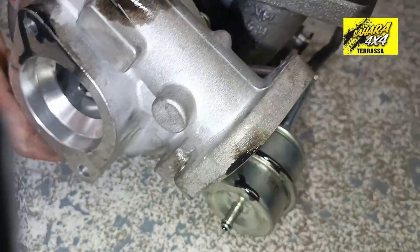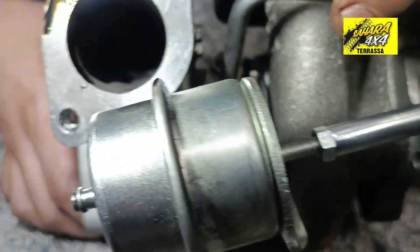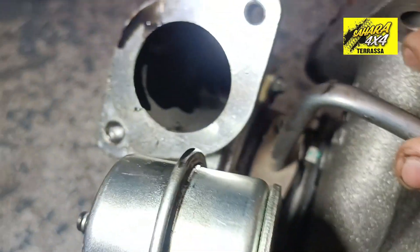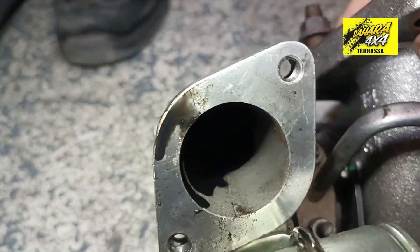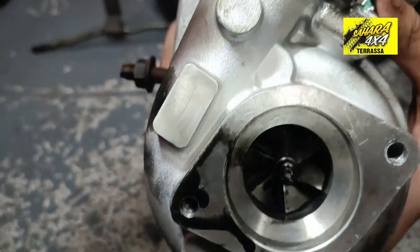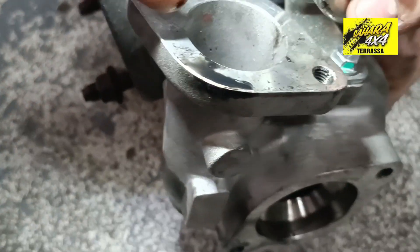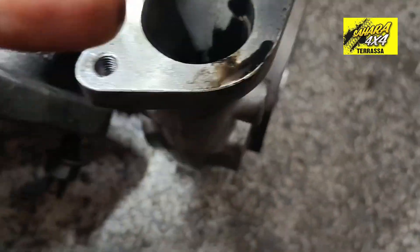Now on the intake side. Here. Here we have everything full of oil. Clean air enters here, goes to the engine, to the intercooler — which already has oil.